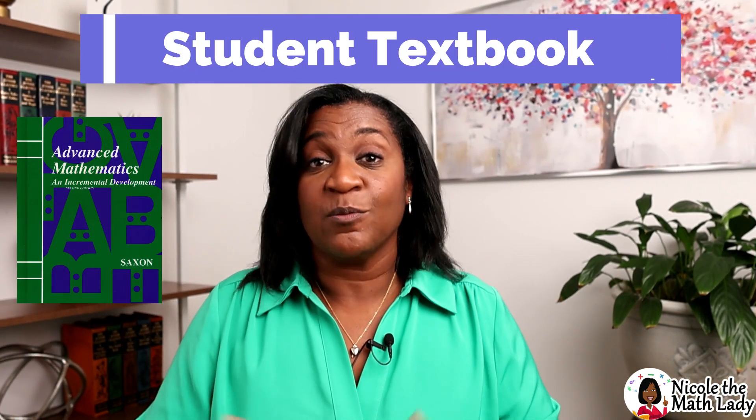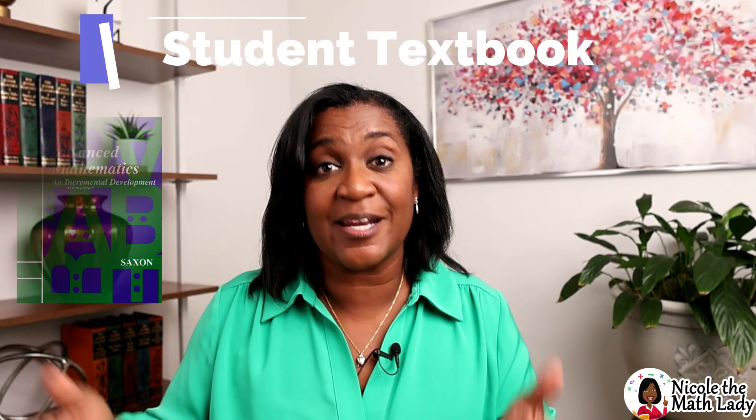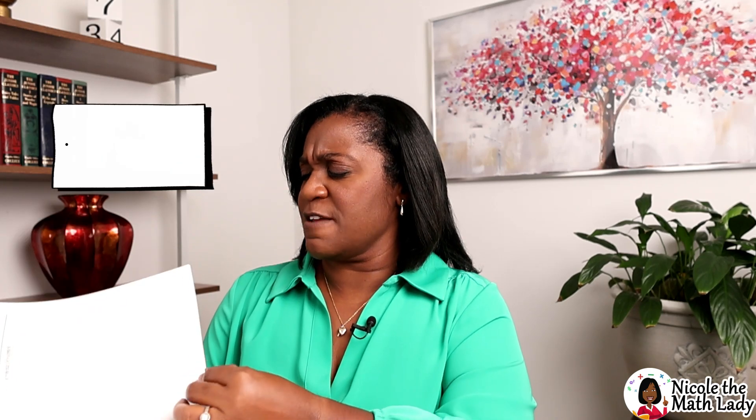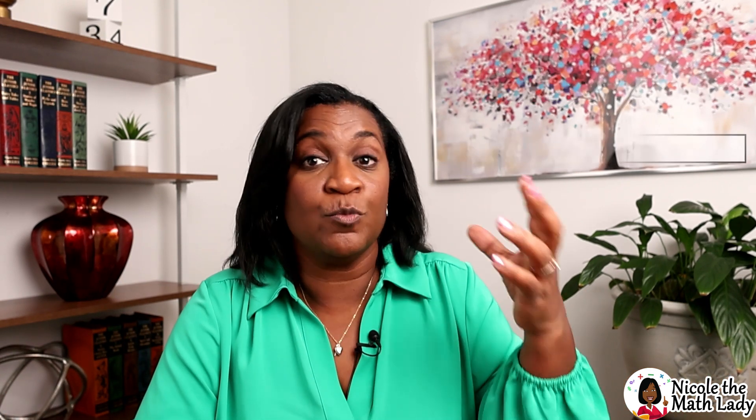Let's start with the student textbook. There's one student textbook — no additional teacher's manual or facilitator's guide. There are 125 lessons, broken down into two sections. Each lesson has the new material and then a problem set. In past Saxon books there was also a little practice on today's problems between those two sections, but that middle piece does not exist in this book. You'll get enough practice from the new material and the problem set.